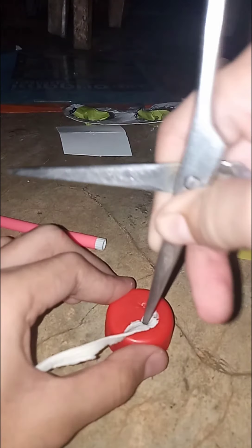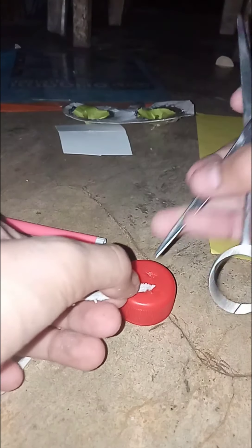Now we're gonna put the rubber band inside the hole. There we go, we just need to put it inside. It's hard but yeah, I can do this. This is why I love free projects. Now the other one.